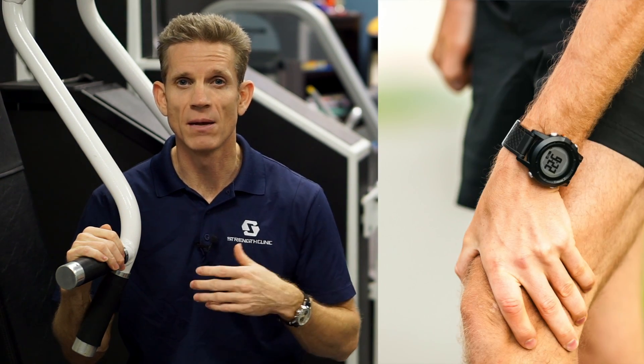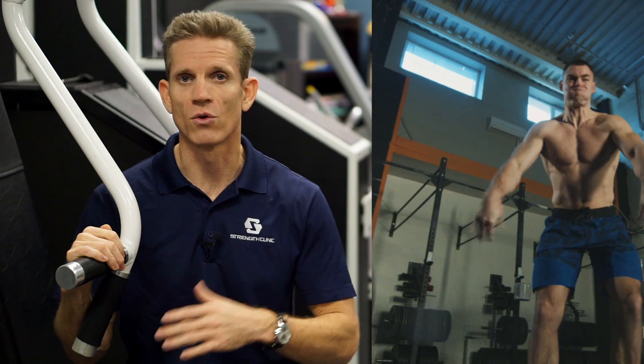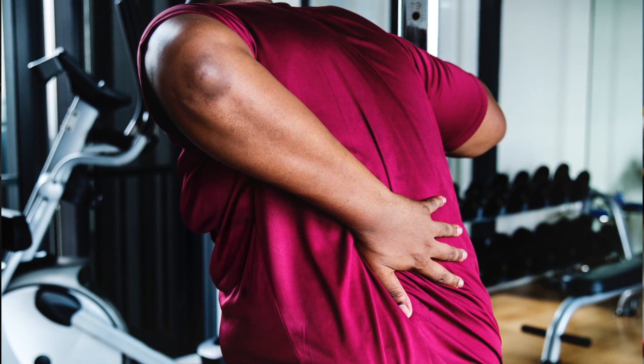Now, this proper workout design can be tricky to navigate because some people have bodily proportions that will predispose them to certain injuries. But it should be obvious that certain exercises — especially explosive ones — present a greater degree of risk across the board. And you need to be in tune with your body enough to know when you need to modify an exercise or back off completely.